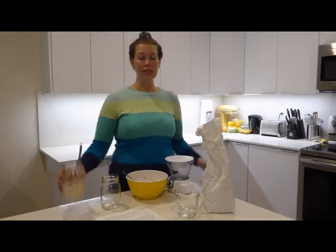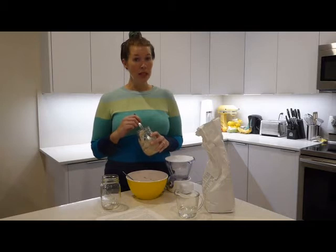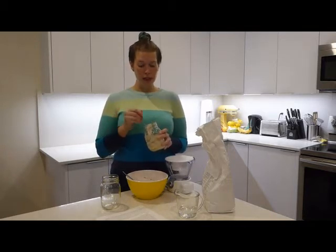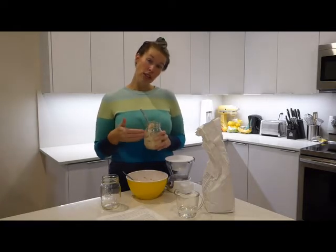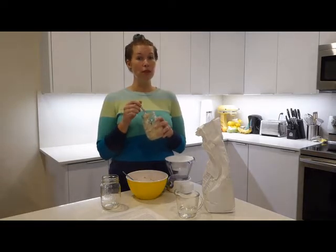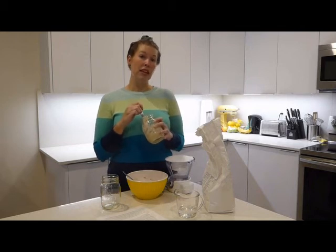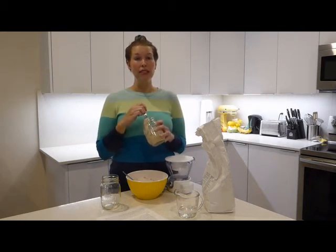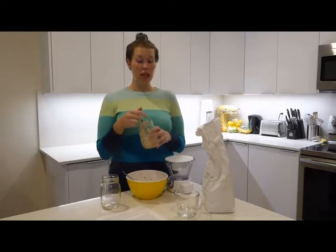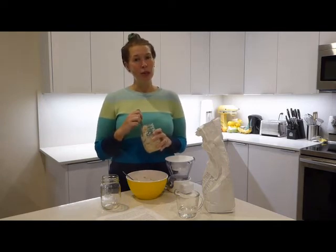Let's talk about the discard. Some people are a little confused as to what discard is and what you should do with it. Discard pretty much is the stuff left over once you've fed your sourdough — the first thing you did was measure out 56 grams, which means there's going to be some left over. Some things you can do with your sourdough discard are make things like sourdough bagels, sourdough English muffins, and lots of other things, or you can throw it out. You don't have to keep it. I feed mine to my chickens — they love it — but if you don't have chickens, it's up to you.